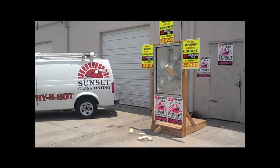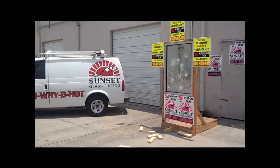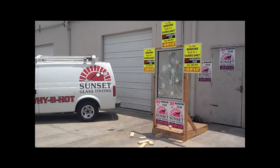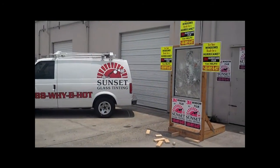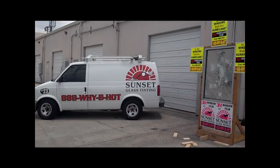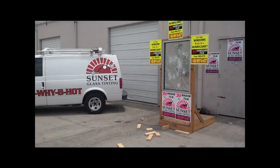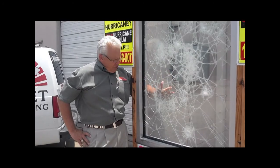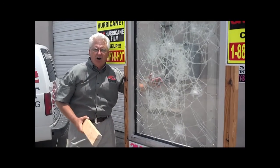These are a little bit bigger than what normally flies through the air in a hurricane. Baseball — that's as hard as I can throw it. Folks, even though we've beat this thing nearly to death, it's still waterproof. There's not even a hole in it.